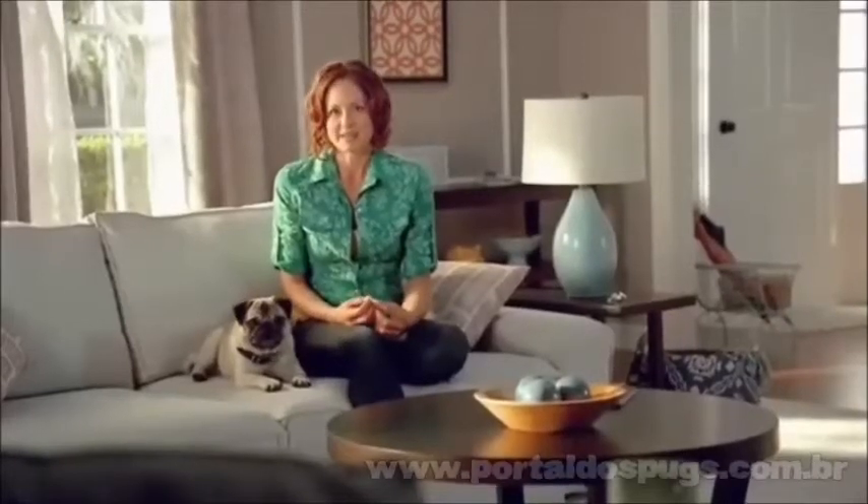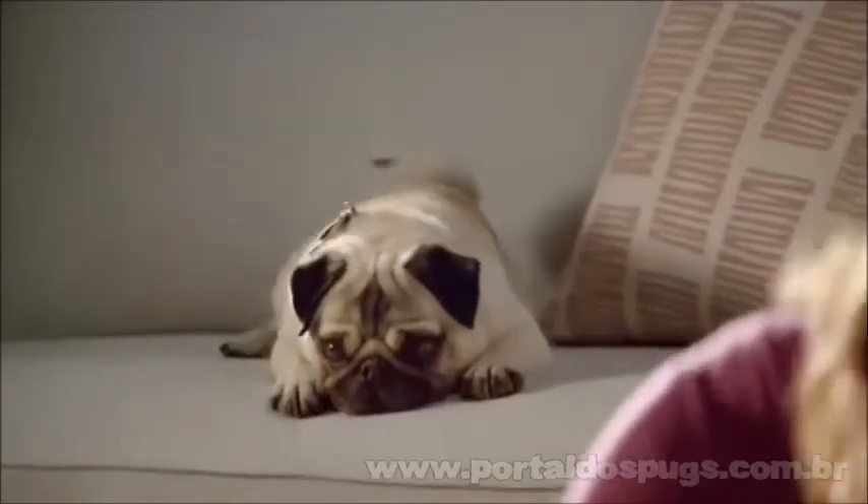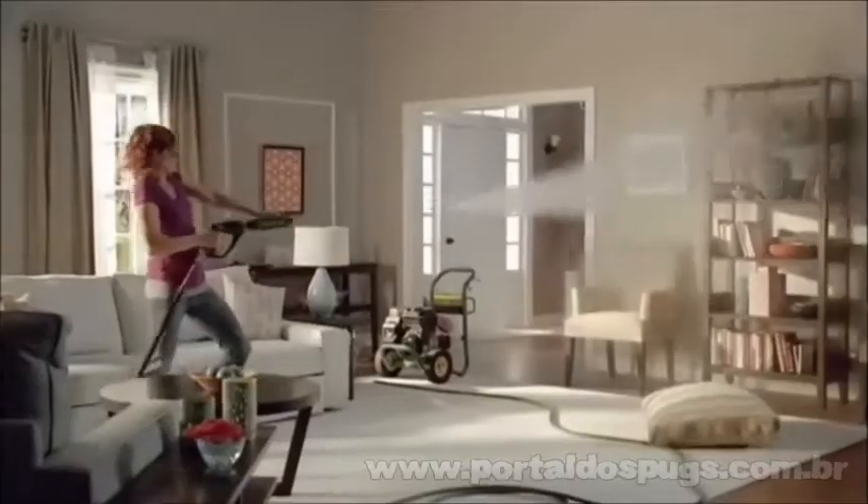Our Frankie leaves little surprises around the house. I spray and I rub and the stains still won't come out. So I tried something else. Fortunately, Bissell has a better way.